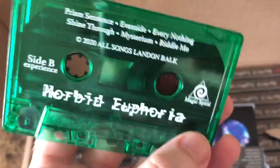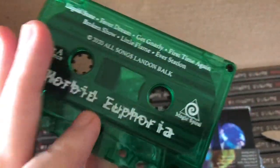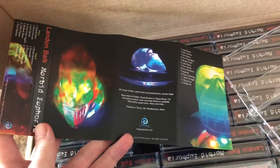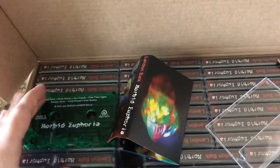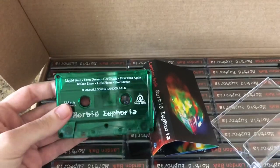That pad printing is really nice, that looks great. Let's see how this booklet turned out — that looks great, the colors are really good. This is exciting. That is really cool. There's Morbid Euphoria.